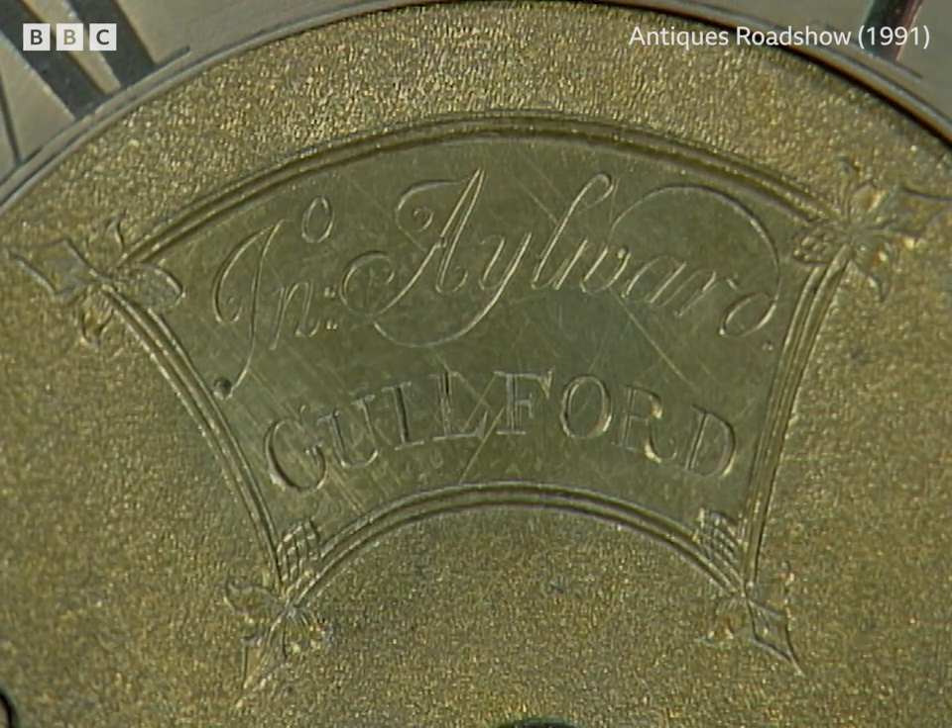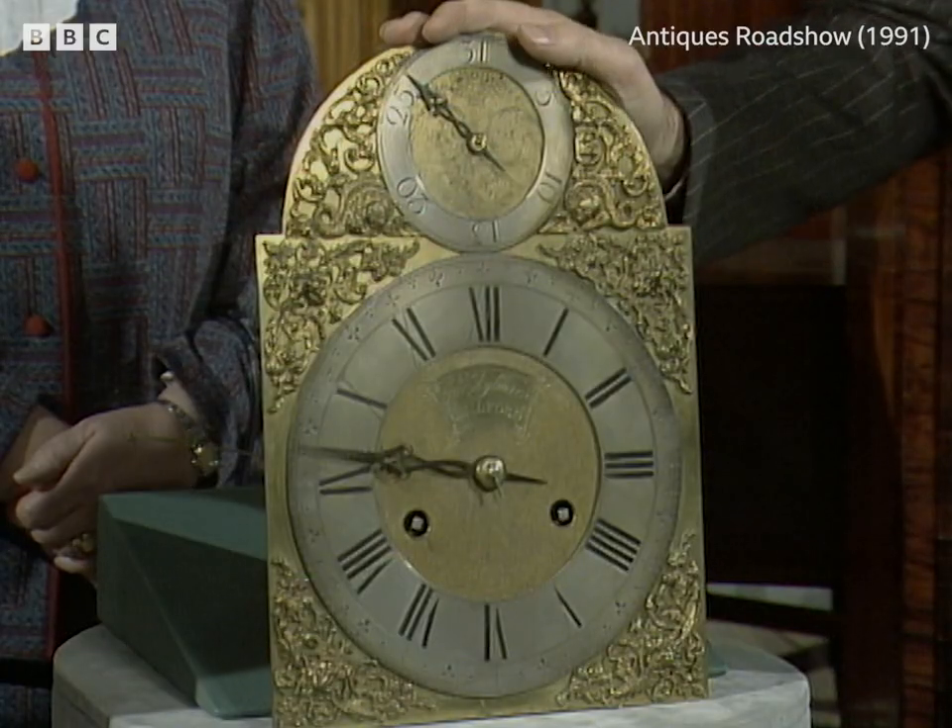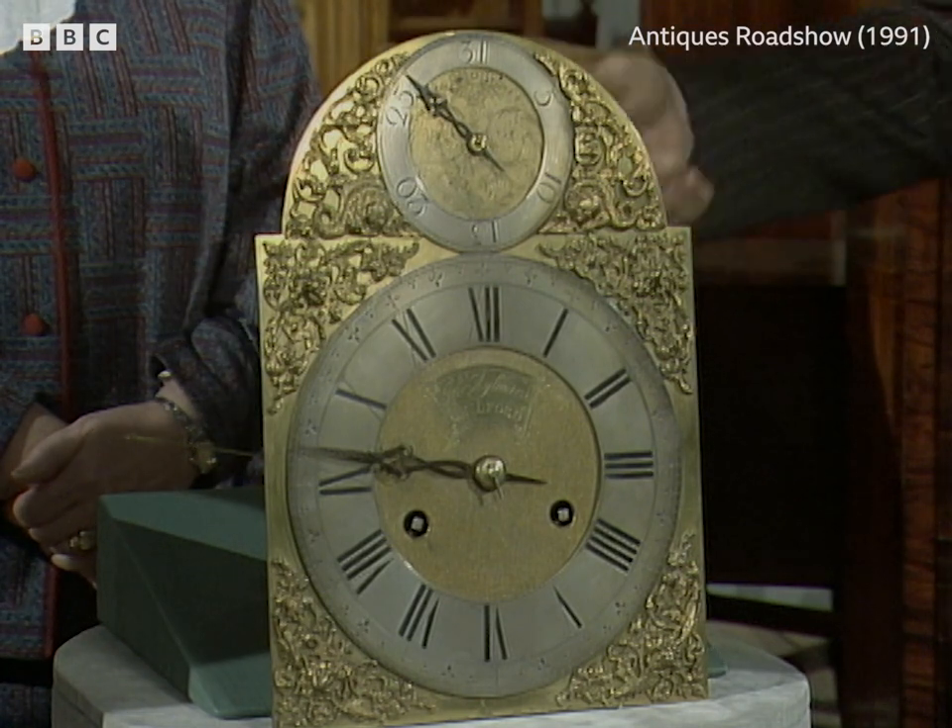Initially, we can see it's signed by John Aylwood of Guildford. So did the clock come from the south, or have you known it always up there? My father came from Sussex, and his relatives came from Sussex as well.